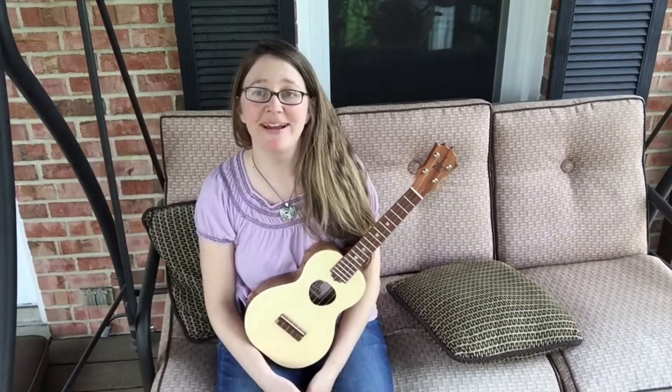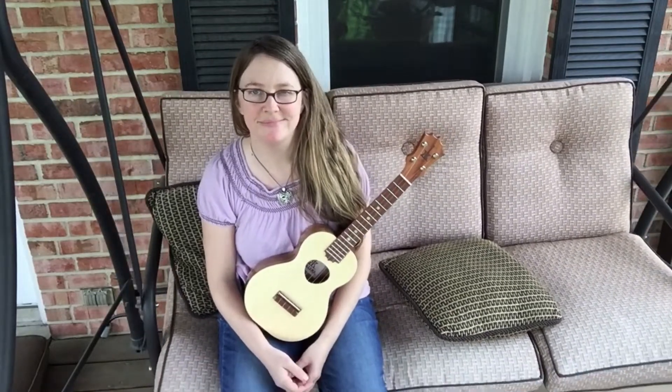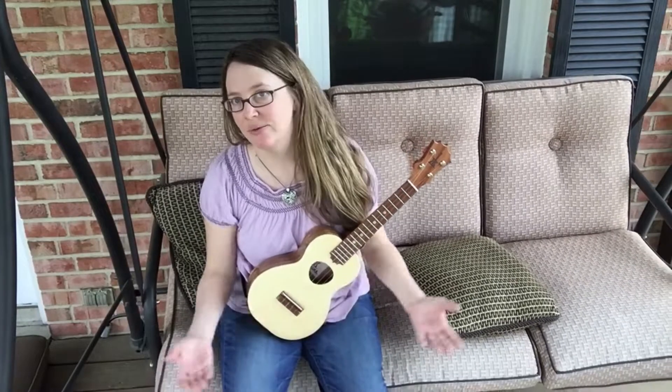I'm outside — sort of — on my screened-in porch, because it's spring and it's May. Glorious May. One of my subscribers, Michael, suggested that it might be time for another Me and Youke episode, and I've been thinking about that too, so here we go.